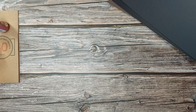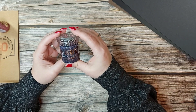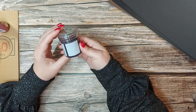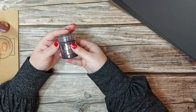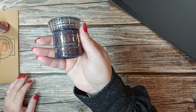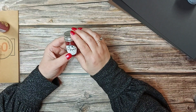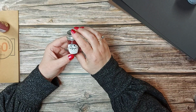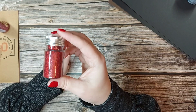Without further ado we'll go on to the Nuvo products. We've got the Nuvo Glimmer Paste in gorgeous rich cocoa — you've got a jar of that, and you can see the sparkle there. We've also got the Nuvo Ruby Red Pure Sheen Glitter, and that's a 25ml pot.